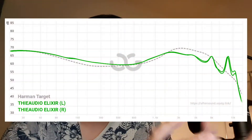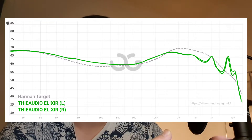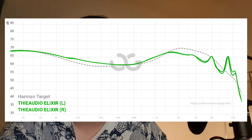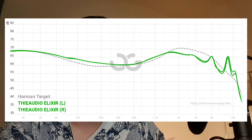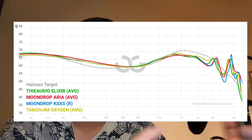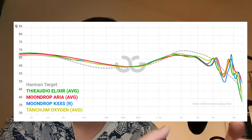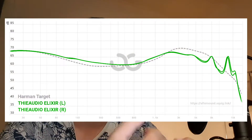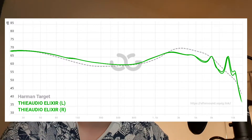Frequency response-wise, this is another IEM with a similar shape to what is considered Harman-neutral, like the Moondrop Aria and Moondrop KXXS, the Tanchjim Oxygen, and similar IEMs. It has enhancement in the bass area and also the upper midrange, followed by a gradual treble roll-off.